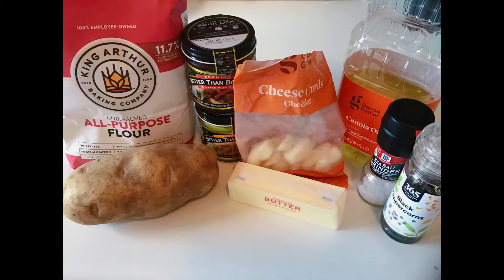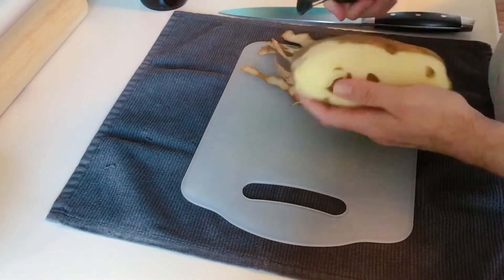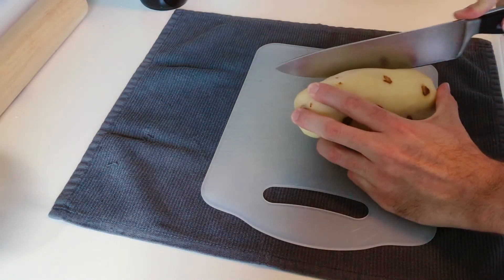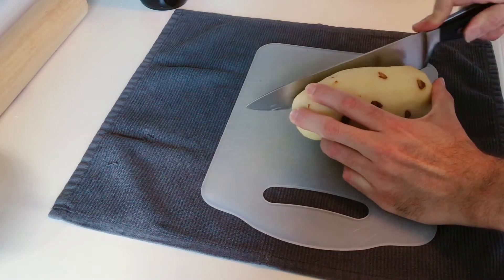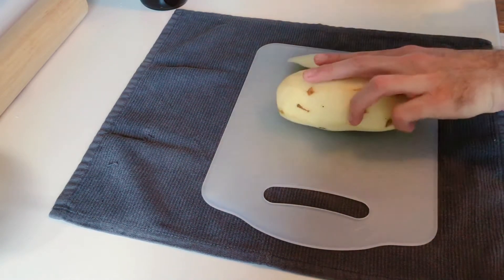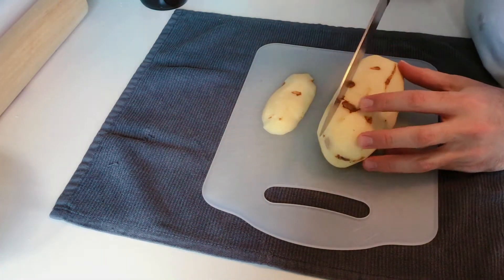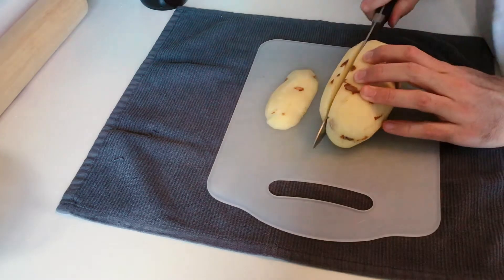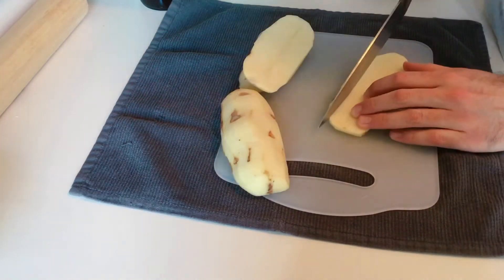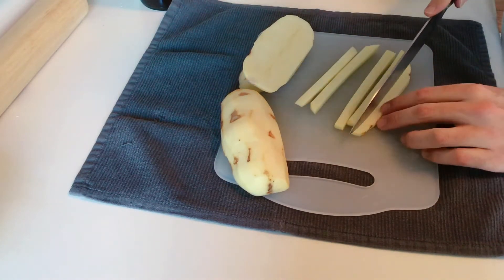We're going to start off by skinning the potato. This step is actually optional — if you like it with a little bit of skin on the ends to make it look rustic, that's fine too. Then you want to cut one side of the potato off so it sits flat on the cutting board instead of rolling around when you're trying to cut it, which can cause you to cut yourself. Pick out some quarter-inch to half-inch thick slices, then make strips out of those.